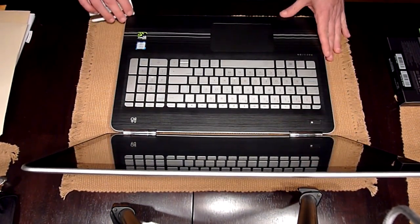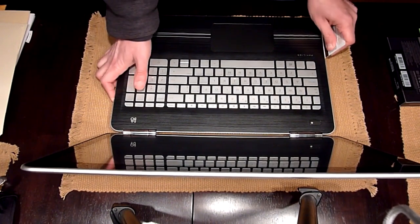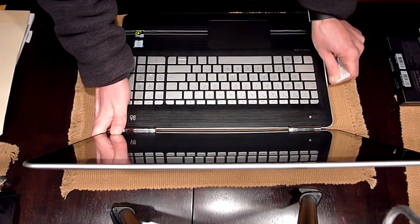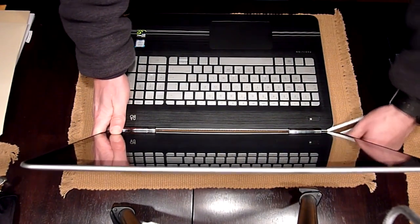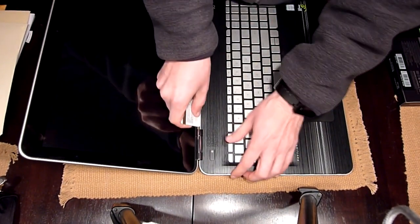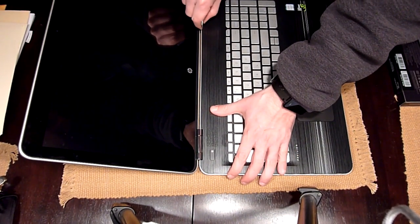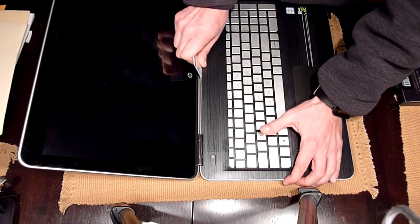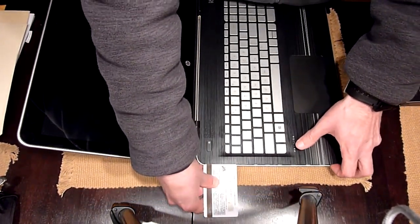You do the same thing all around. The front is already done. Around here, the toughest part is going to be the part where the screen is. Go really gentle, don't force anything, just go along and there you go. Everything is un-snapped right now.